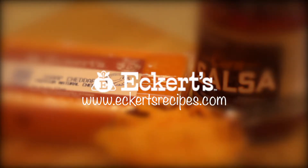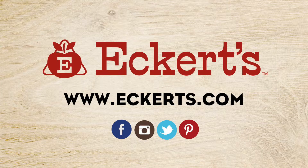Now it's ready to serve alongside our favorite side dishes like Eckert's homemade tortilla chips, Eckert's taco dip, and homegrown lettuce. For this quick and easy recipe, visit Eckertsrecipes.com.